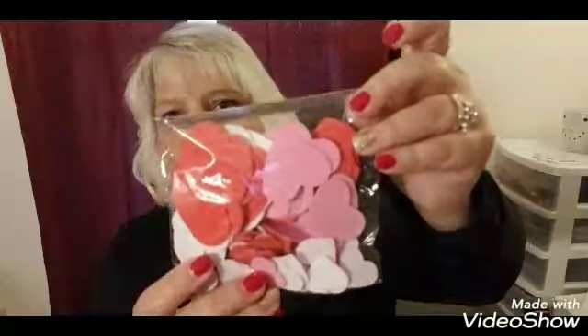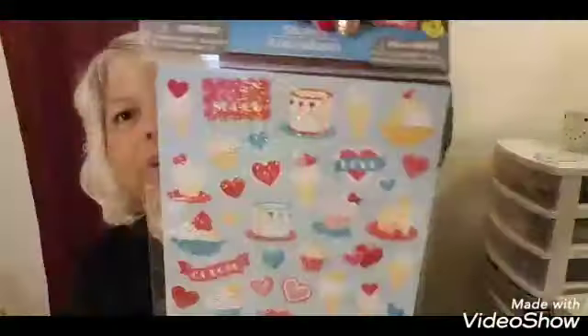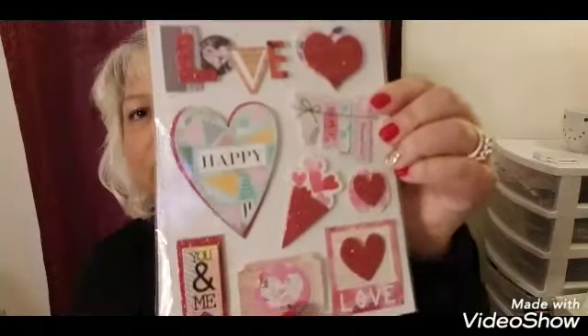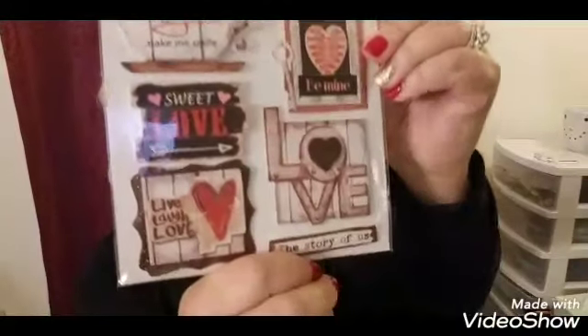Then I picked up a 100-piece pack of foam stickers — they're pink and red and have different sizes. Then I picked up these stickers by Jot, which are laser stickers and there are 62. I thought they were so cute. And then I picked up another one with 43 in there. I also found these by Crafter Square — nine count — and then this one, also Crafter Square, with seven count. Aren't those pretty?